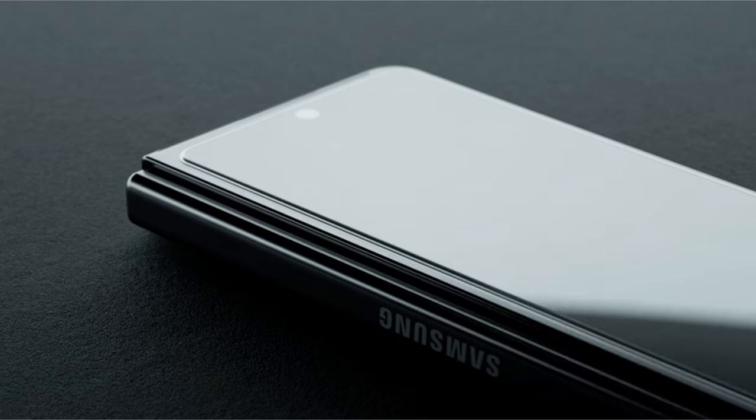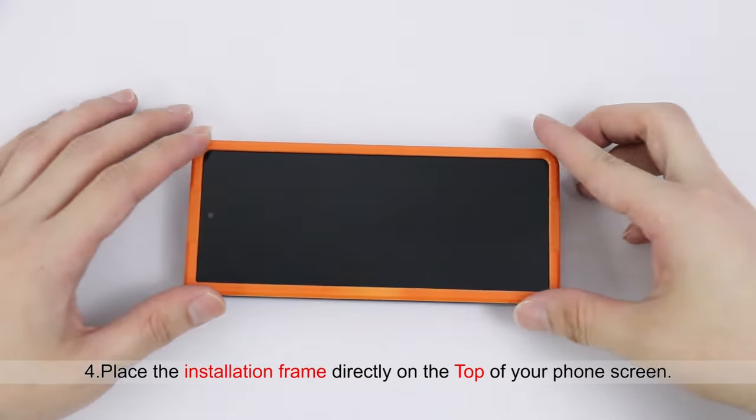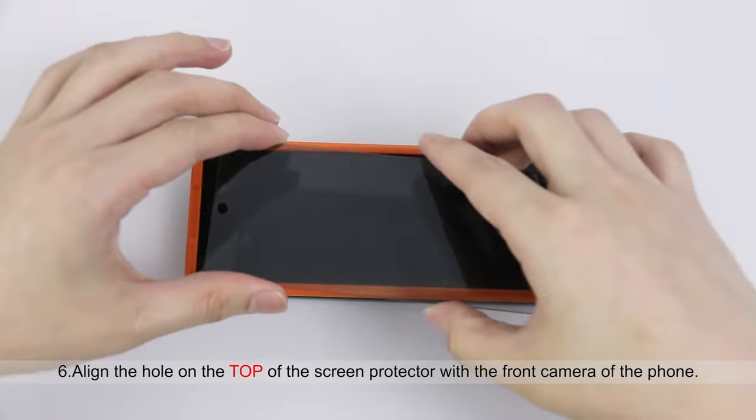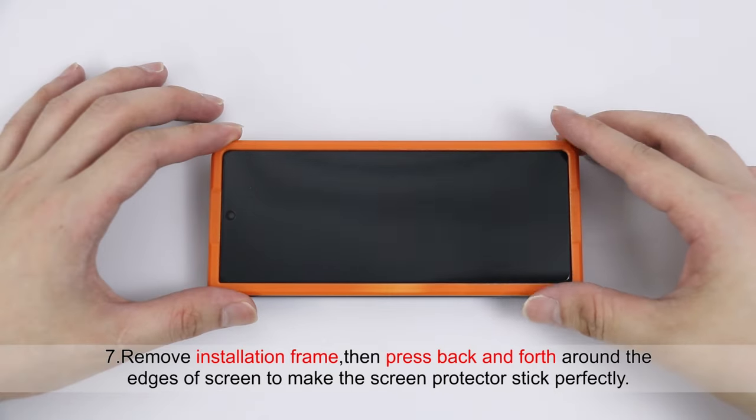When it comes to safeguarding your Galaxy Z Fold 6, choosing the right screen protector is crucial. With its unique foldable display, you need a protector that offers not just durability but also flexibility.